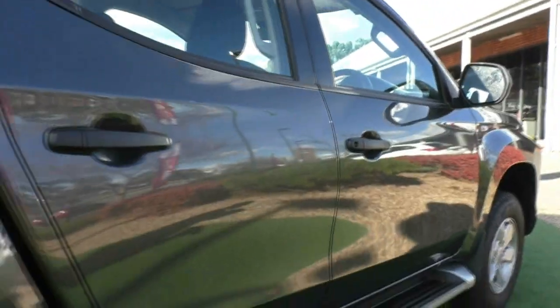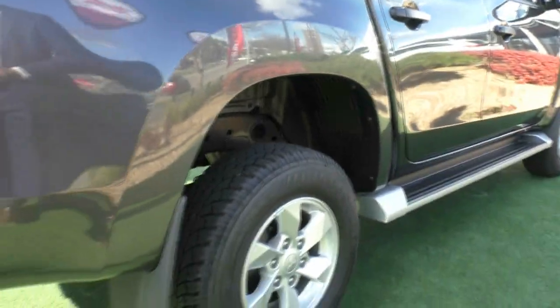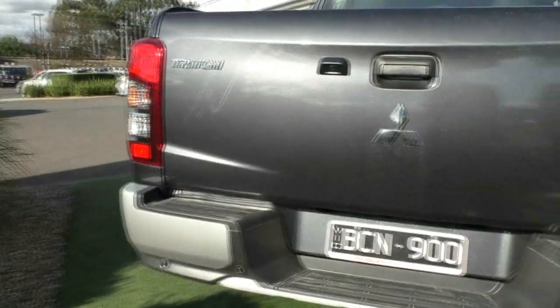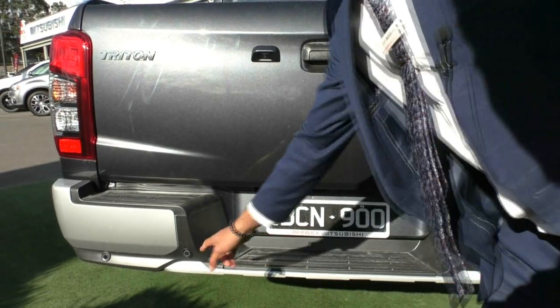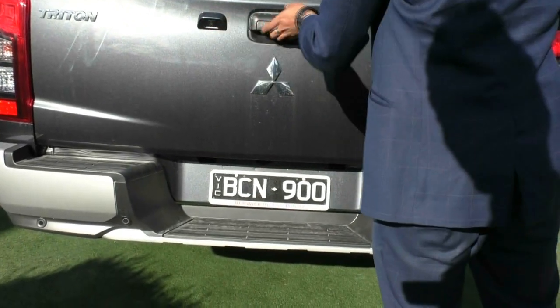Moving along to the back here. I'm not going to spend too long on these wheels because they are all in perfect condition being a new vehicle. But on the back here, you do get that rear step again — I do apologize for the dust on it, it has been raining a little lately. You do get ultrasonic sensors as well, and that reverse camera built into the tailgate.